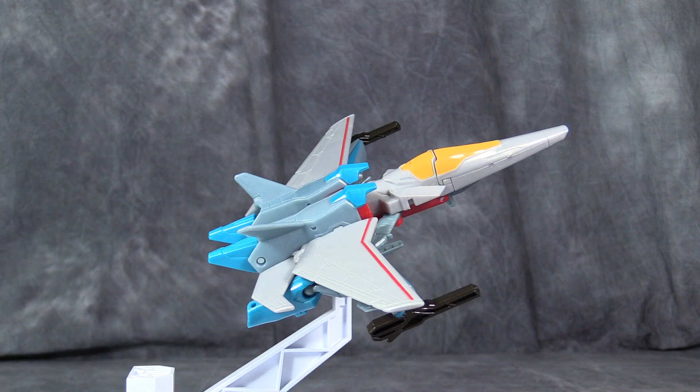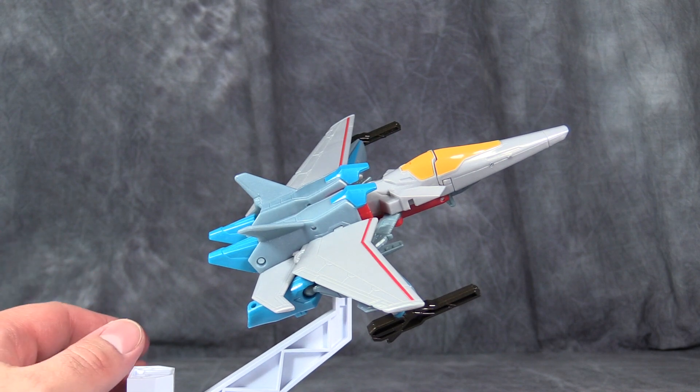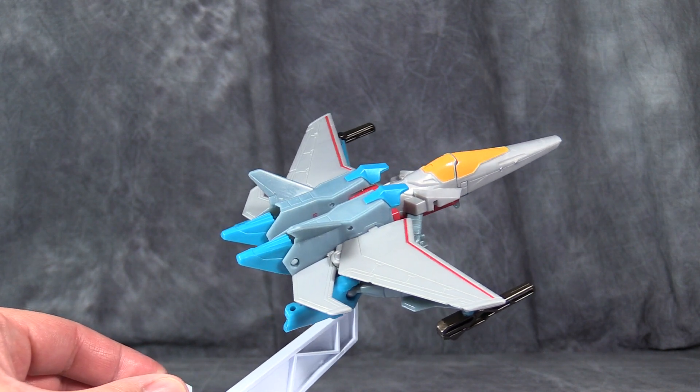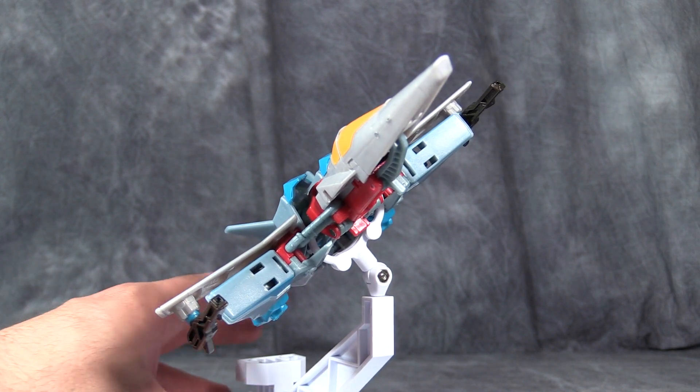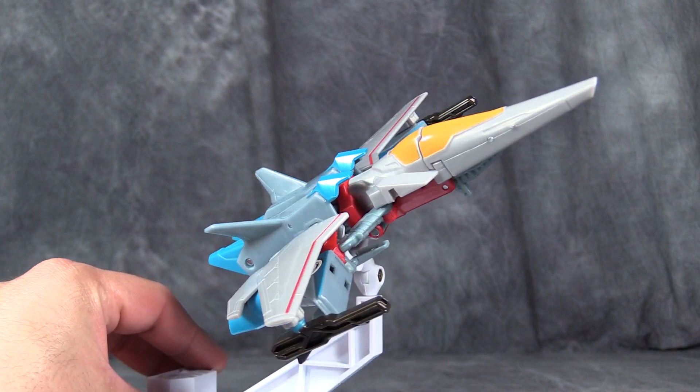Overall, I like Transformers R.I.D. Starscream quite a bit. I think it's actually a pretty good figure with some serious flaws. But then again, most of the R.I.D. line has serious flaws, so I'm able to look past them in this case.